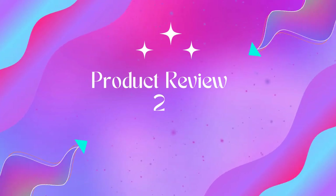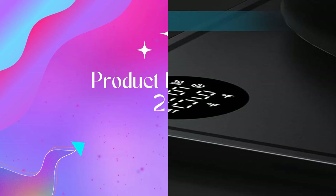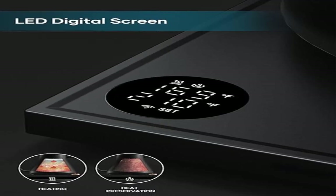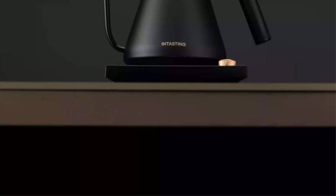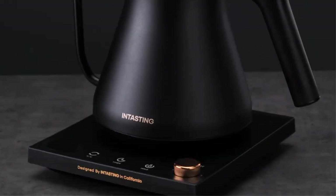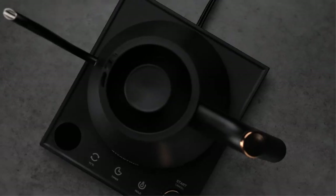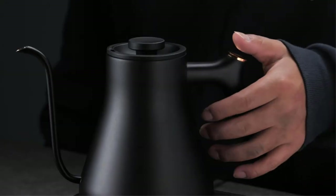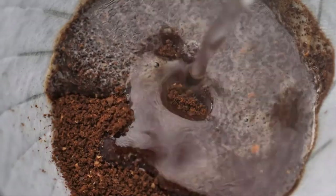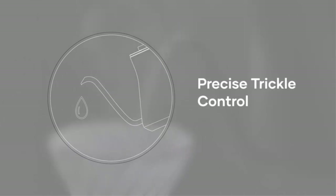Product two: gooseneck electric kettle with plus or minus one degree Fahrenheit temperature control and plus or minus one degree Fahrenheit temperature accuracy. The intelligent base has a built-in temperature control program that adjusts the heating power when the water temperature approaches the desired temperature, as detected by the temperature probe.